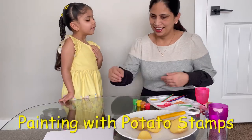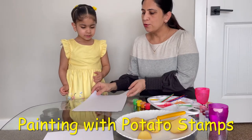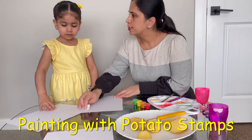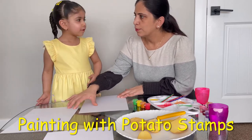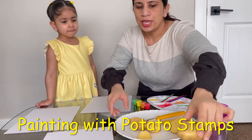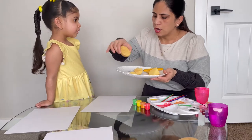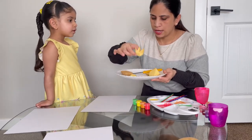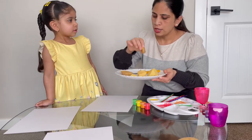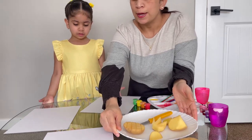Let's learn painting today. Are you ready? The technique we're going to use is known as potato stamping. So we're going to use these potatoes here. We have cut them in different shapes — this one, there's another one here, one in a circle shape and then another one. So we're going to use these potatoes and we will be doing painting.